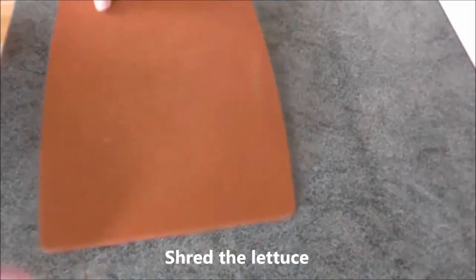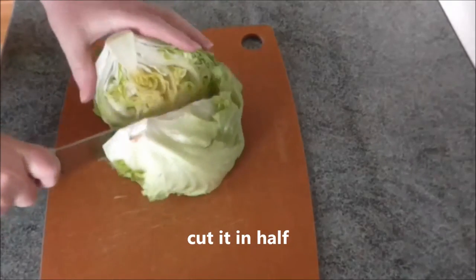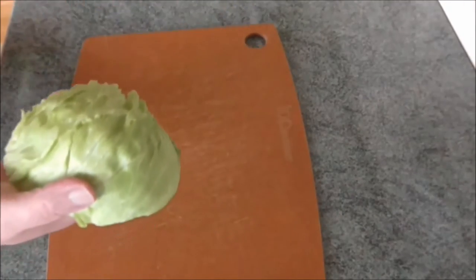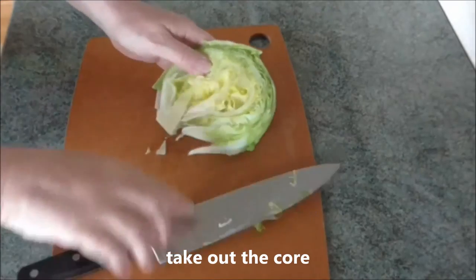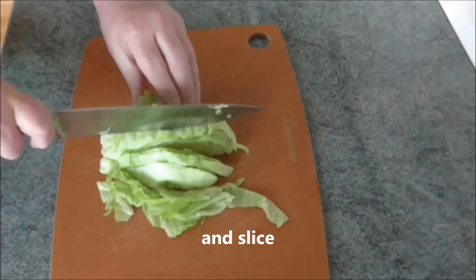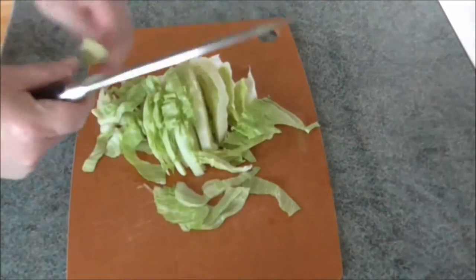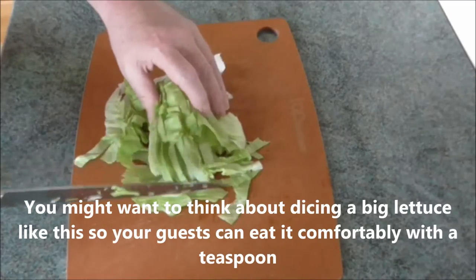Shred the lettuce. For an iceberg lettuce, cut it in half. Throw away the outer leaves and any that don't look quite good enough. Take out the core and shred. With a large lettuce head like this you might want to consider dicing the lettuce so that your guests can eat it comfortably with a teaspoon.